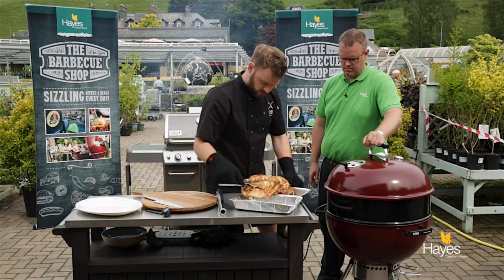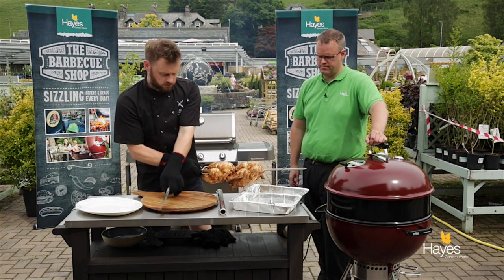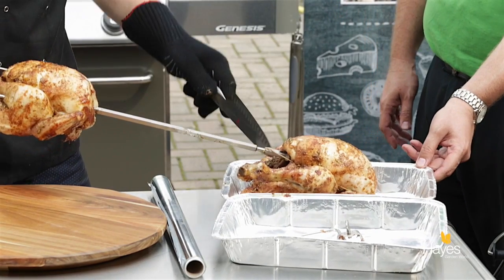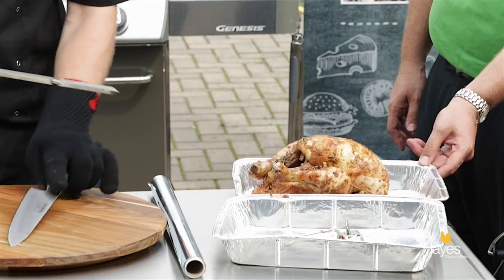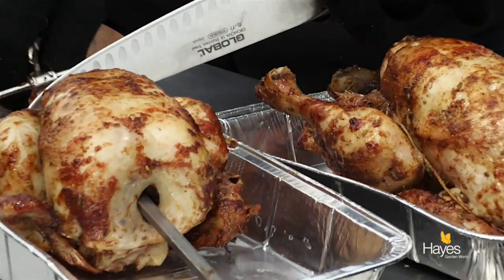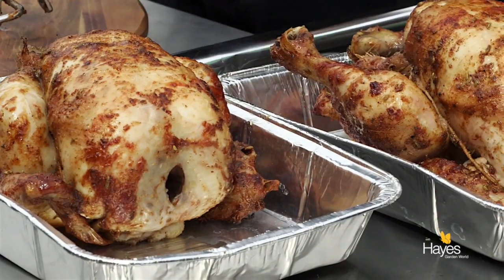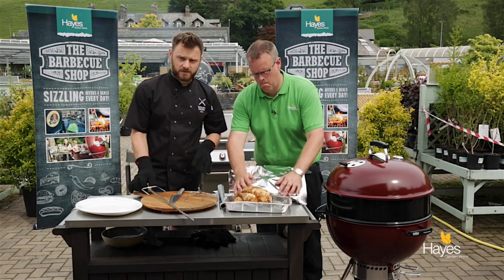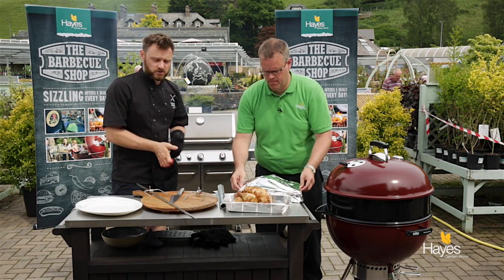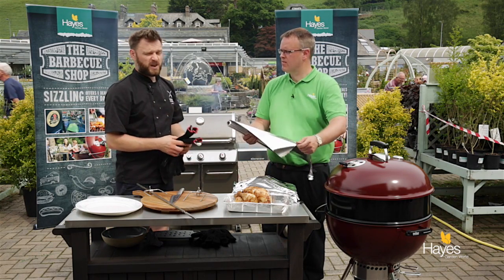We'll just undo that screw and slide them off the spit. If you foil them — absolutely — we're going to let these rest. If it's a cool day outside, you'd cover those in foil, take them in the house and just let them rest for a good 15 to 20 minutes before you carve them. So we'll come back in 15 to 20 minutes, show you a really simple way of carving them, and then we'll have a taste.